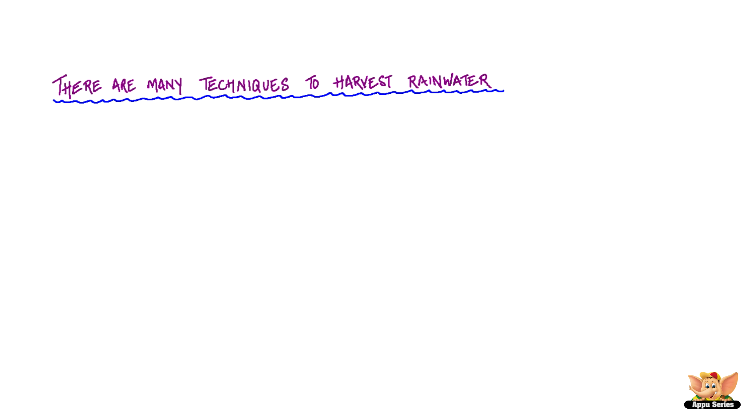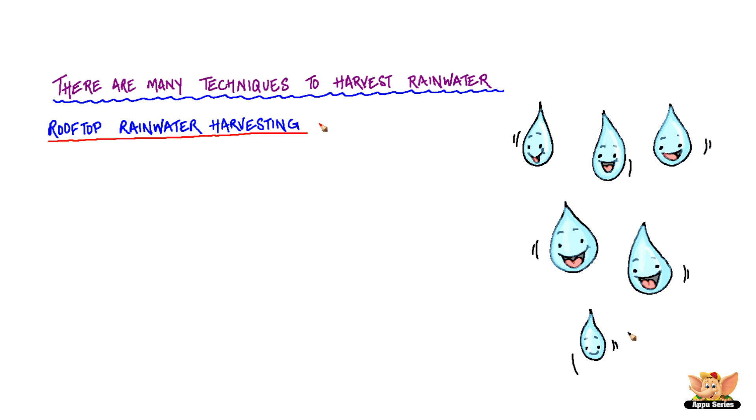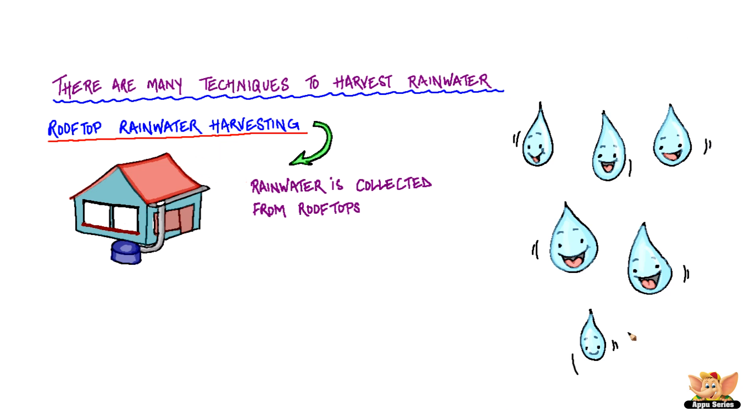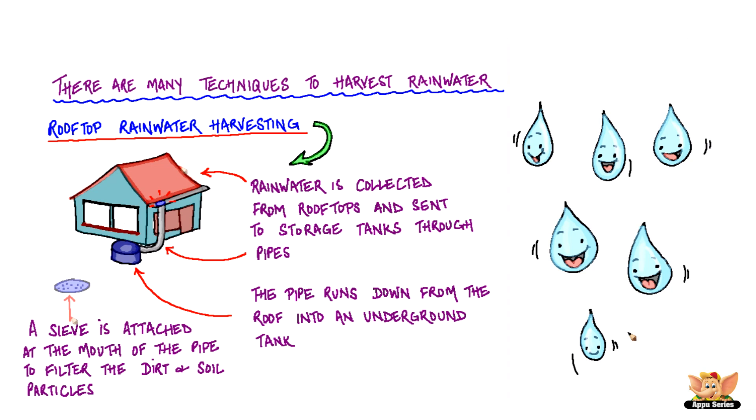There are many techniques to harvest rainwater. Rooftop rainwater harvesting is a popular method in which the rainwater is collected from rooftops and sent to storage tanks through pipes. The pipe runs down from the roof into an underground tank. A sieve is attached at the mouth of the pipe on the roof to filter the dirt and soil particles.